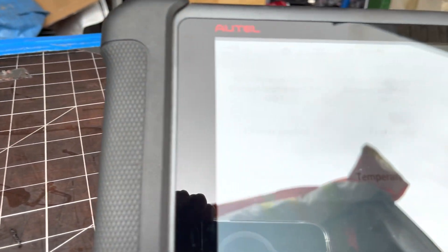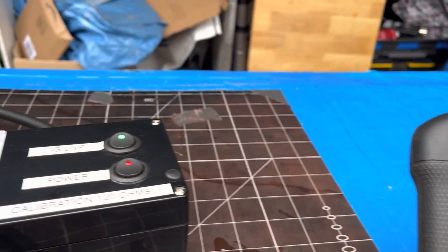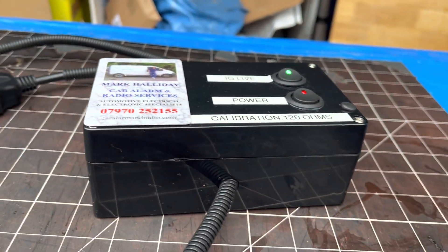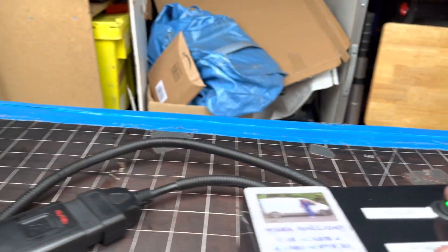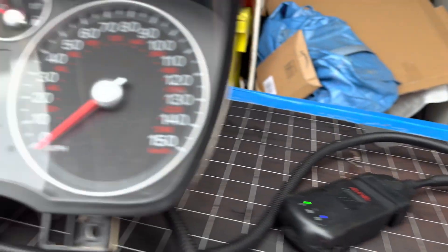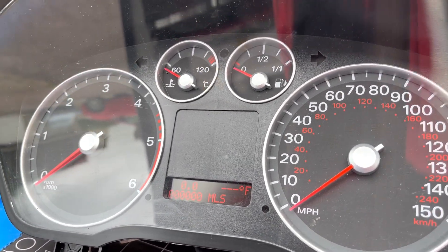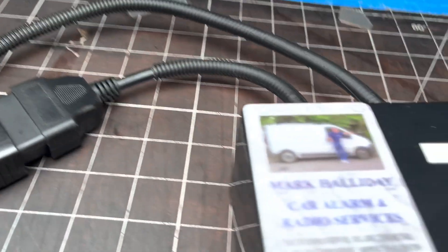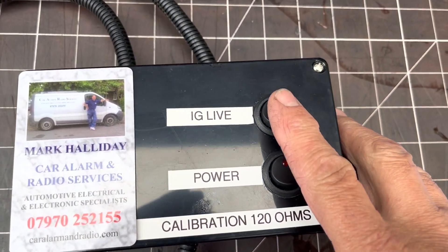I'll escape from this menu, then just turn off the ignition like so - that turns the cluster off. And I can also turn off the power.